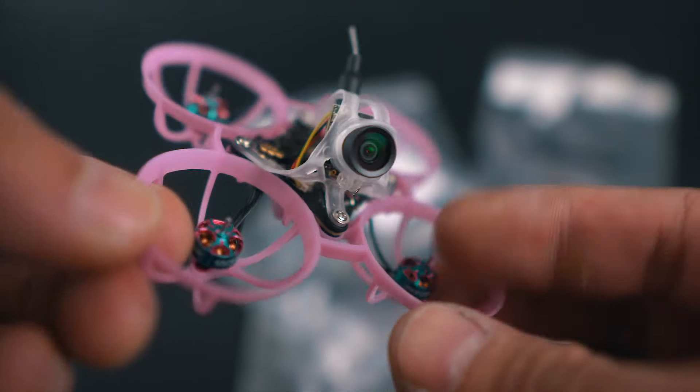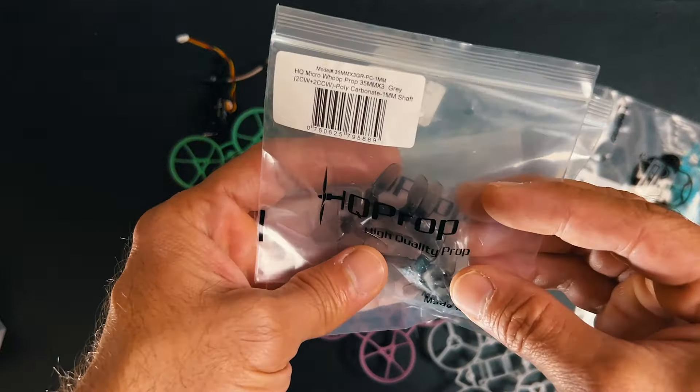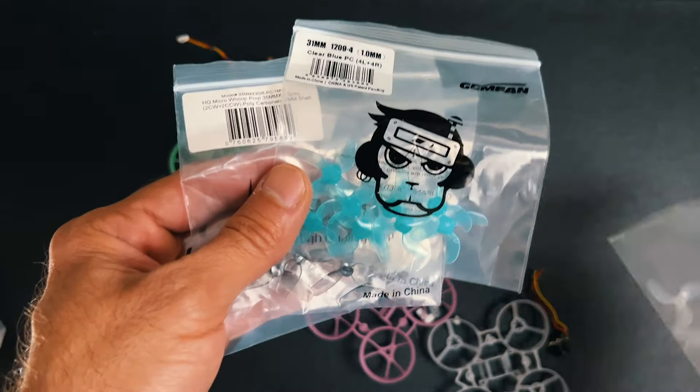Now it's time for the propellers. I'm going to choose something right now just to look good, but then I'm going to test all of them to see which one gives me the best performance for my type of flying.